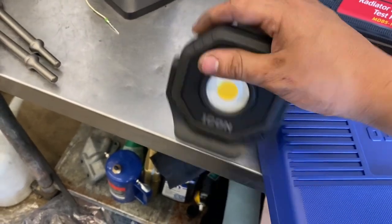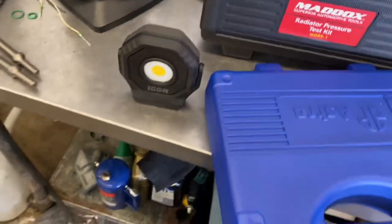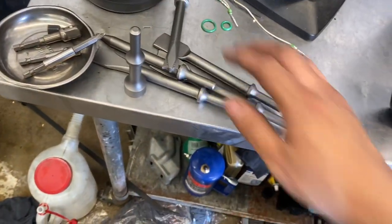So this is a plug light, and I have the mount hanging up. Got a quick radio pressure tester that I needed, and then obviously the bits for my air hammer.